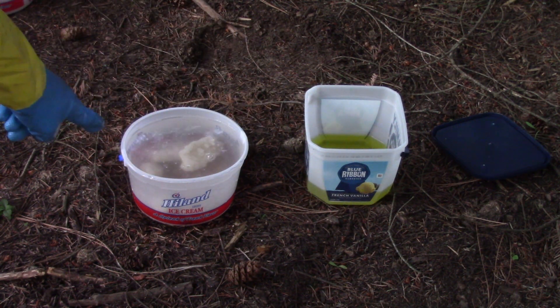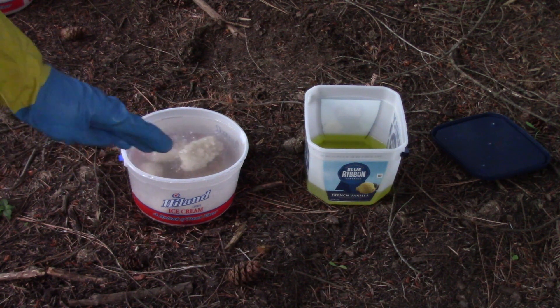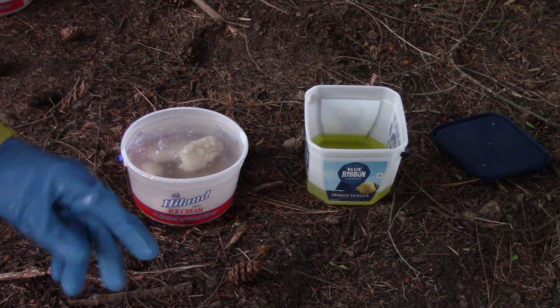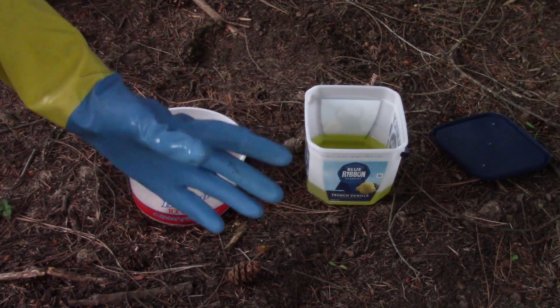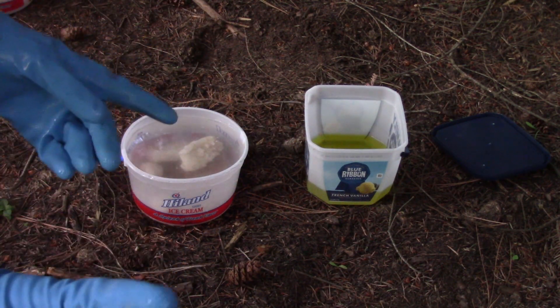I'm going to let those soak for about three weeks in the baking soda solution to neutralize all the acid, then soak them in water for a couple days, and then it should be done and finished and ready to go. Hopefully at the end here I'll have some pictures of what they look like. Hope you enjoyed this little video of my first attempt trying to clean quartz crystals with acid.